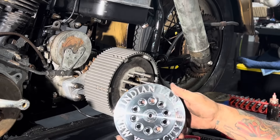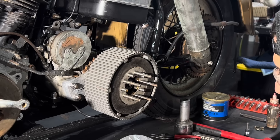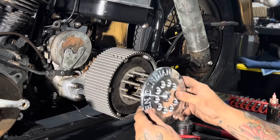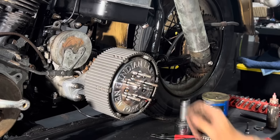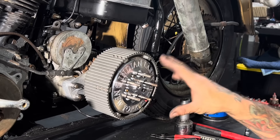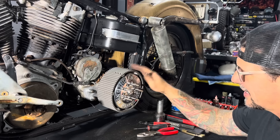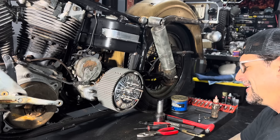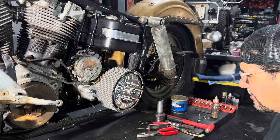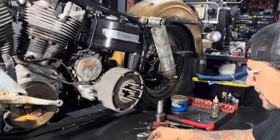You guys all know I'm a huge fan of Indian Larry. I'm friends with the guy and a big fan of his work, so I've been using these Indian Larry pressure plates on every bike I do that has a Harley-Davidson four-speed, just because Indian Larry loved the Harley-Davidson four-speed. Every time I look at the bike, it'll make me think about something about him that made him who he was. Let me show you how I put this clutch pressure plate together.